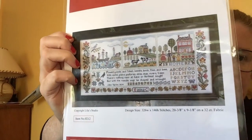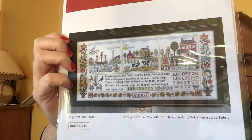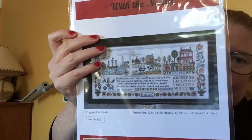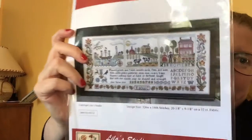This one is done on 32 count Belfast Linen Thunderstorm. And another one from Lila's Studio I got features the needle, with colours, houses, and a little farm scene. It says: 'Flowers, plants and fishes, bees, birds, flies and bees, hills, dales, plains, pastures, skies, seas, rivers, trees — there's nothing near at hand or farther sought but with the needle may be shaped and wrought.' John Taylor, 1634. I thought it was poignant seeing as it's John Taylor and Wayne's surname's Taylor, so I thought that would be cute to put on the wall.